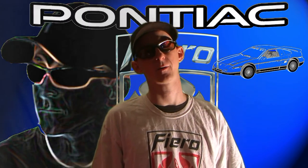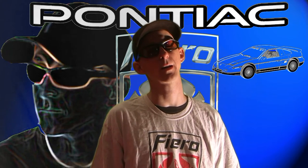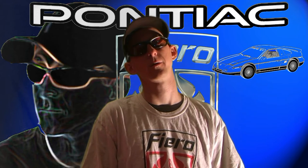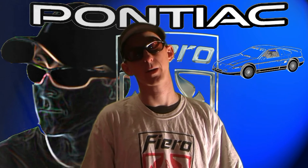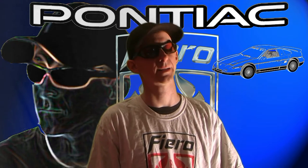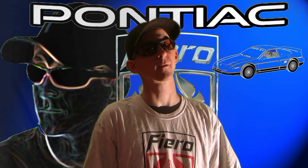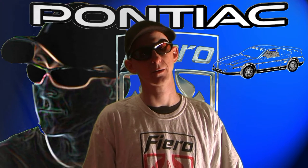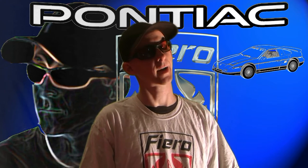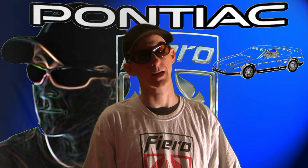Hi, thanks for checking out my video on how to change the brakes, rotors, and brake lines on an 88 Fiero. As you might be aware, the 88 Fiero brake system is completely different from those of the 84-87 Fiero.